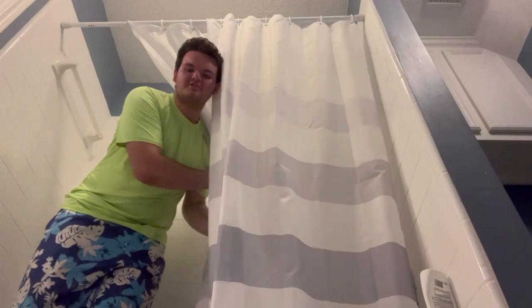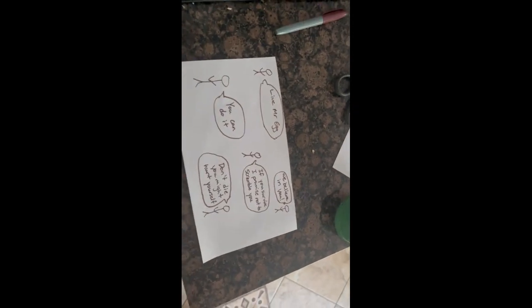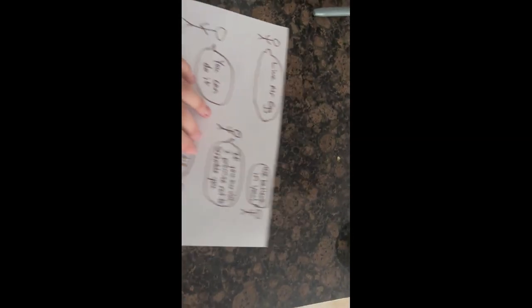You thought I was naked, didn't you? Well, guess what? I'm not! Alright, we are starting the assembly process. So first, we are going to take this paper filled with inspirational messages for the egg so that it feels like it needs to survive.